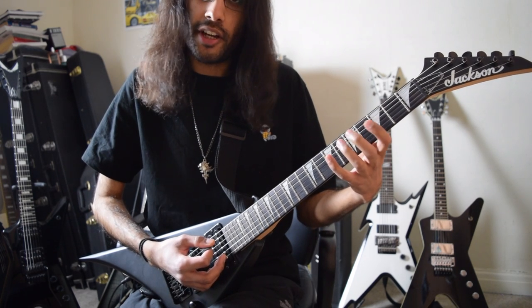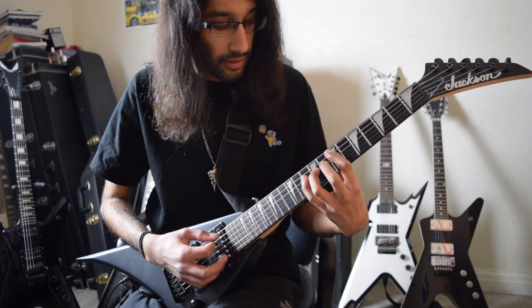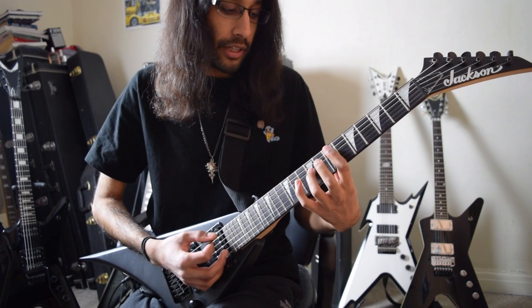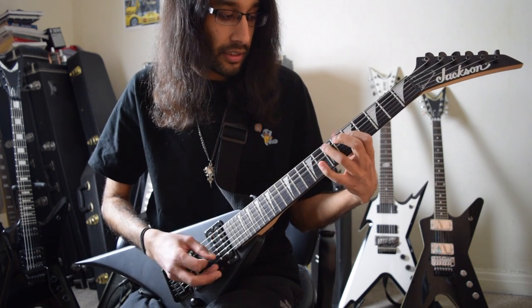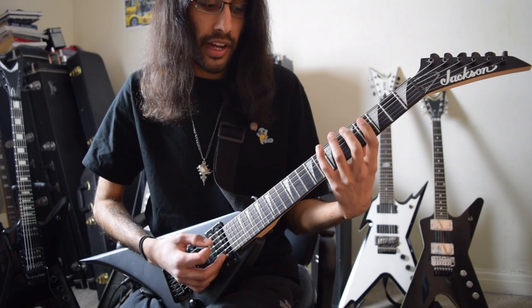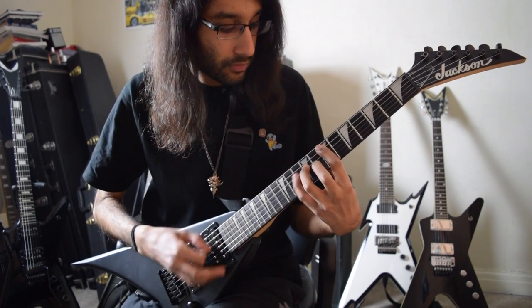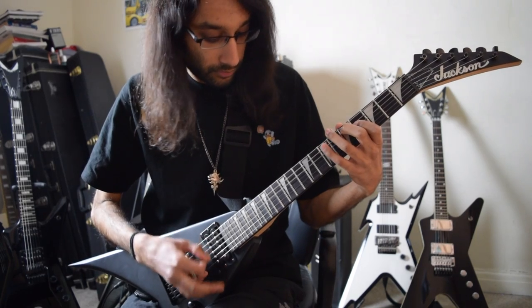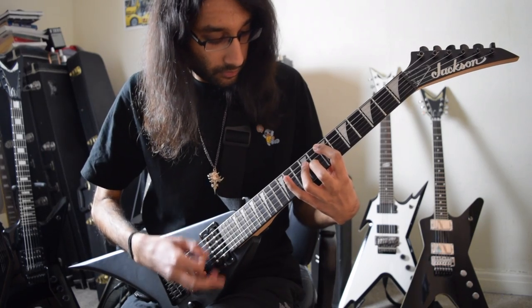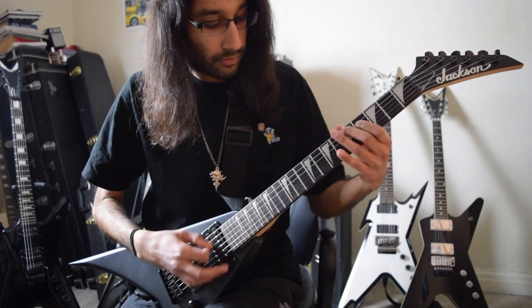Then finish on the D major dyad: fifth fret on A, fourth fret on D. On the repeat, there's this little run following the B minor triad — A, fourth fret on D.